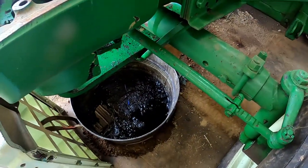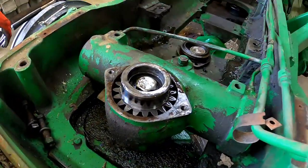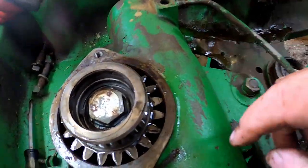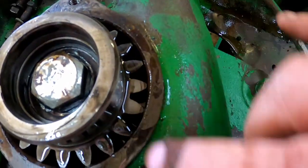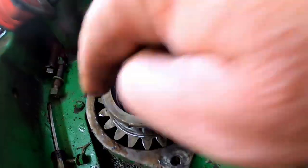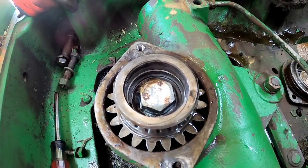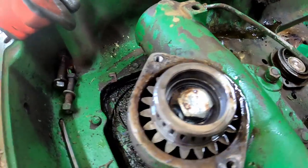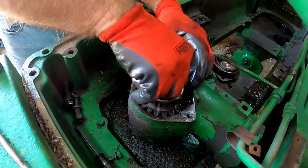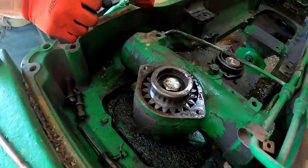This is also the part where you're going to want a good-sized pan because the oil in the steering box is going to come out the bottom. You'll also want to notice there's a dot right there and a dot right here, and there will be a dot on the rack. You want to get one of those dots lined up with the dot on the gear to get the timing right, or you'll steer farther one way than the other. Sometimes you have to use a pair of pliers to grab onto it — it's kind of slippery.